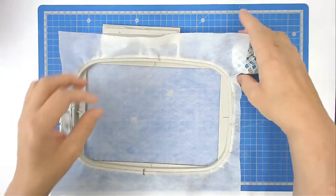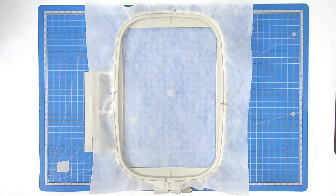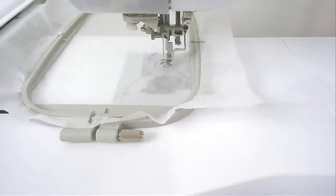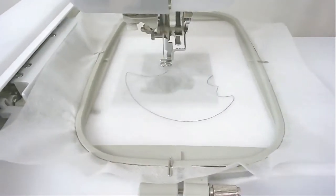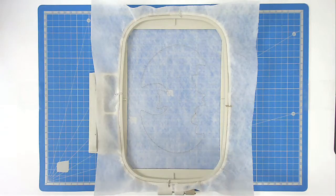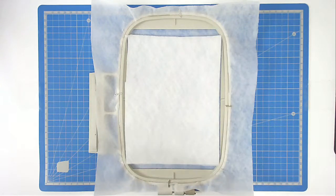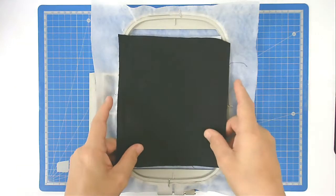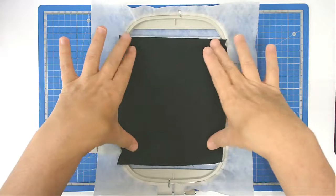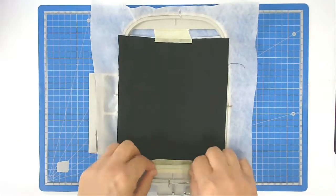Once the stabilizer is all nice and secured, pop your hoop into your machine and stitch round number one — that's going to do the placement outline. You're now going to place your batting over the outline and place your fabric on top, then tape it in place.